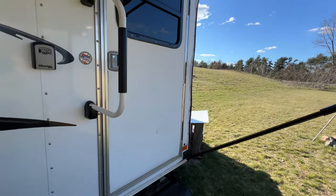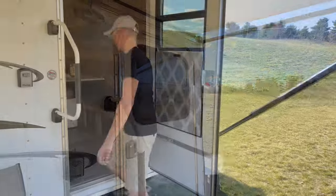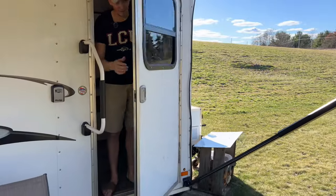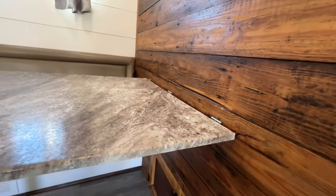There's a little lockbox here for privacy if you want to lock it up. The RV-style door — this is the original door, I just added the window to it. And this is the dinette right here as you come in.